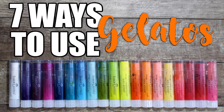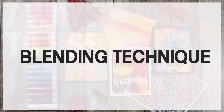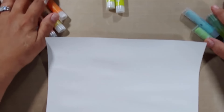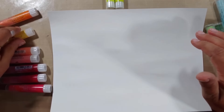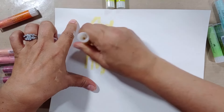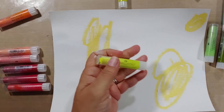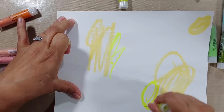Gelatos are really rich, creamy pigment sticks made by Faber-Castell. Let's jump into the blending technique — this is the most basic of all techniques with gelatos. You're basically going to need some gelatos, a piece of cardstock that has been gessoed. If you don't know how to do that, I'm popping a link in the upper right-hand corner — that's a tutorial on how to gesso your cardstock in two different ways, one for texture and one completely smooth. All you need is some gesso, cardstock, and something to spread it around.